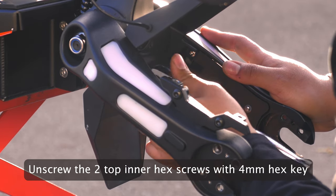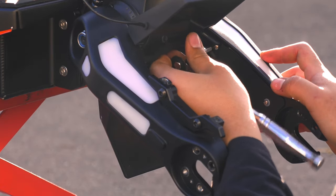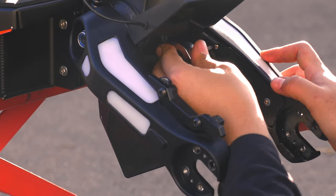Using your 4mm hex key, unscrew the top two screws located on the inside of each arm. This will help us to detach the arm and get to the suspension cartridge easier.